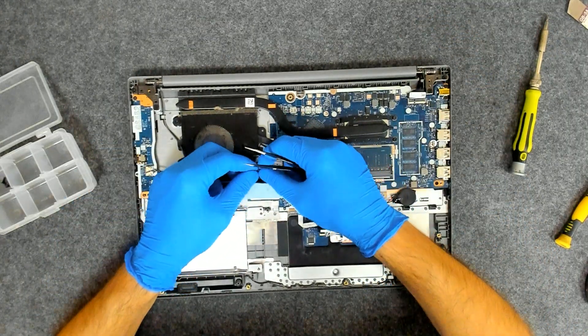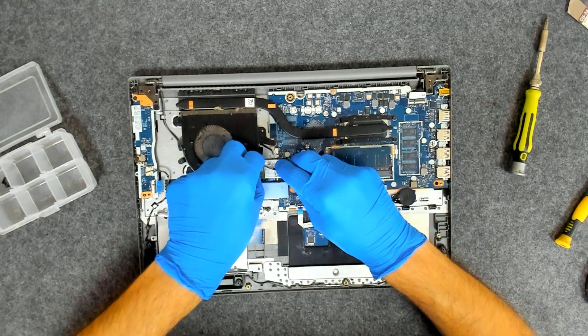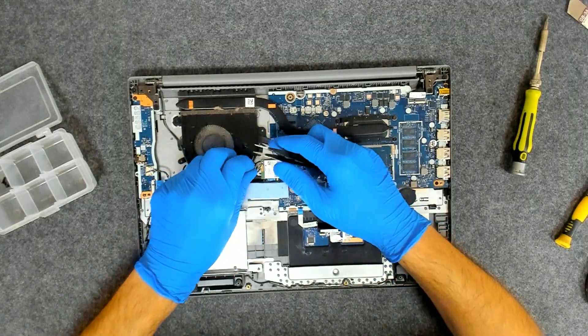Be careful with the connectors — they are very small and very fragile.